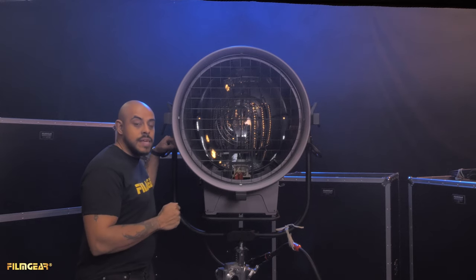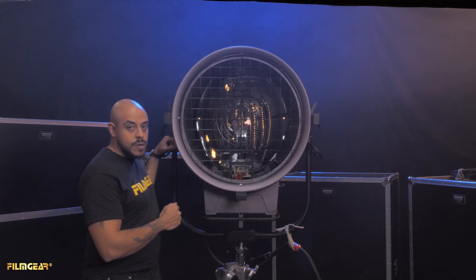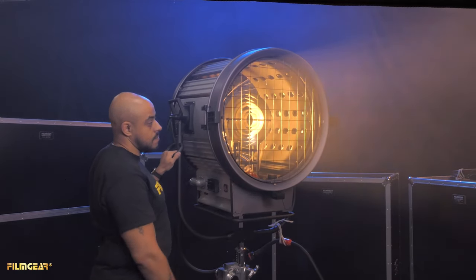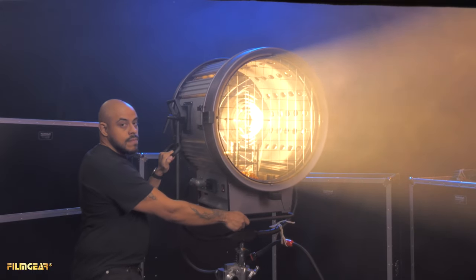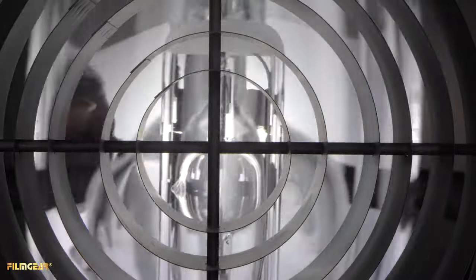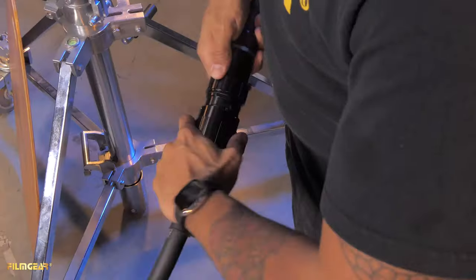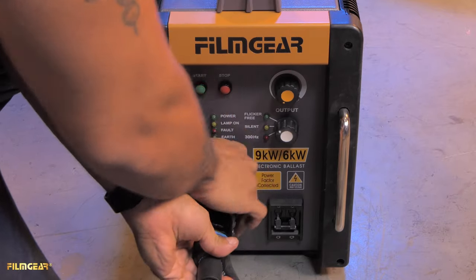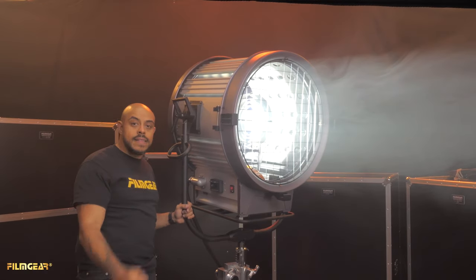Now that we have the globe installed and in the correct position, as well as the device head feeder, we are ready to strike our light. And this is the daylight side.